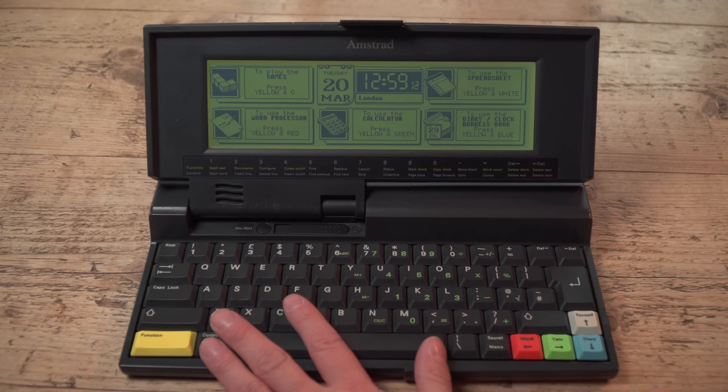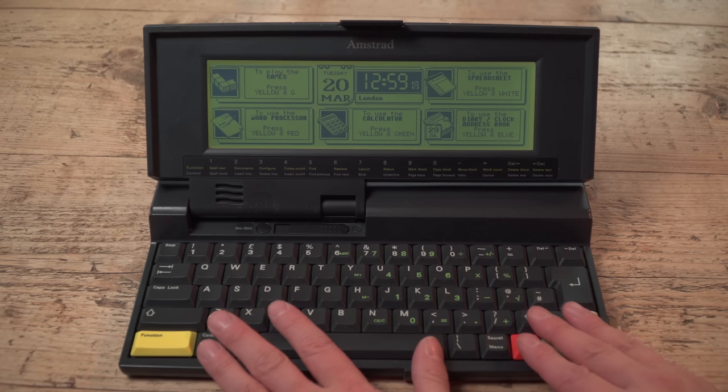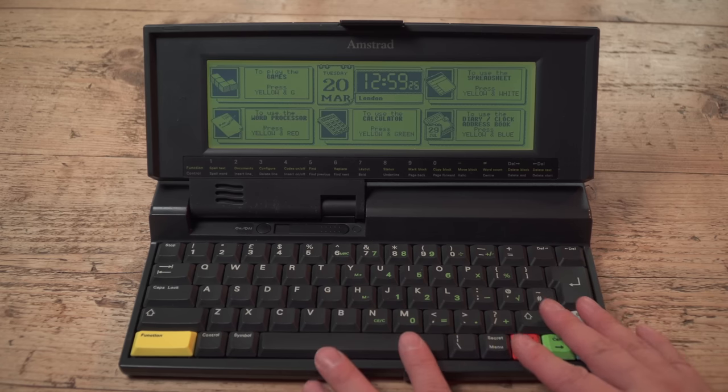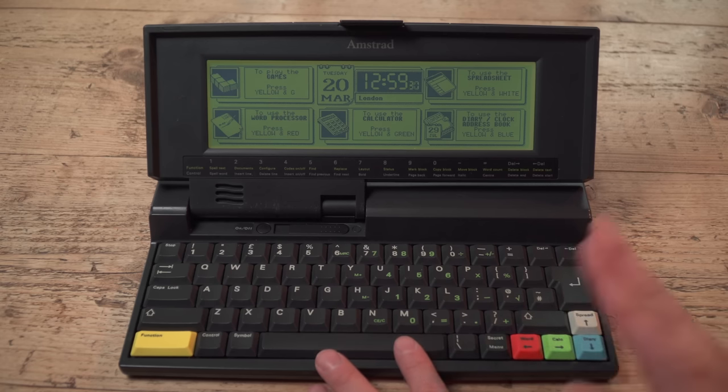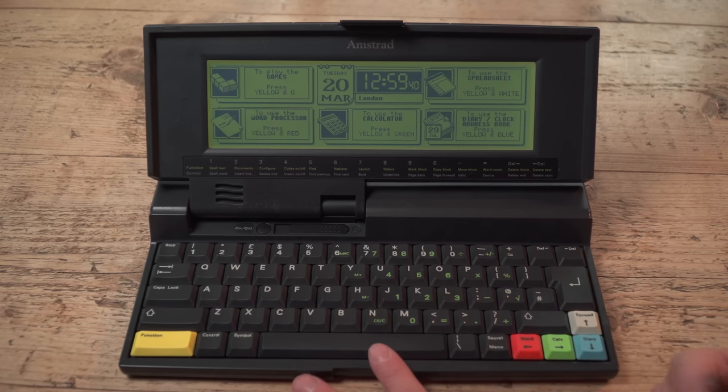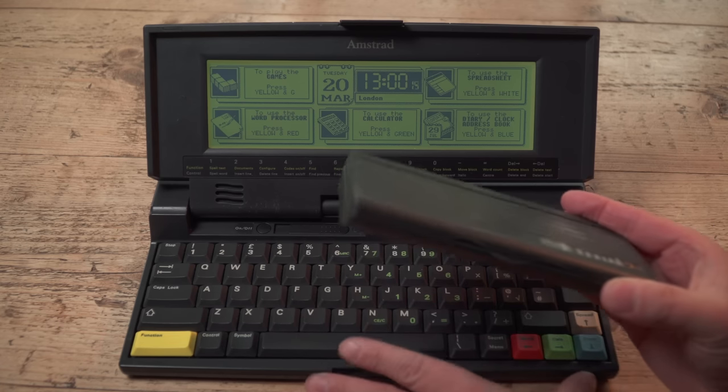It's a shame this machine didn't sell in huge quantities, because I think it's a really decent little device. I suspect the reason it didn't sell well was that in '93, while laptops were incredibly expensive, they were more attractive because you could run Windows on them. Executives on the move looked at this and went 'old tech.' Someone else is paying — I'll have a brand new Toshiba laptop. But there's another fly in the ointment: a competing device that was out at the same time, smaller, about the same price, with much longer battery life — the Psion Series 3a.